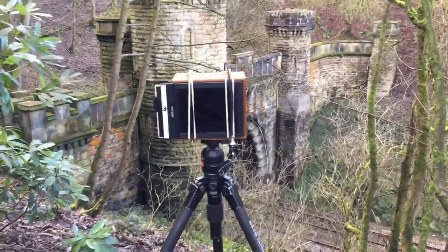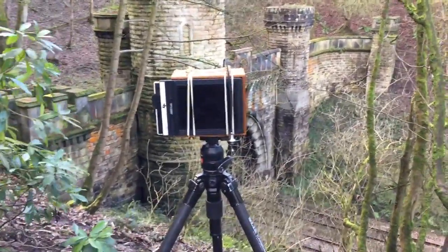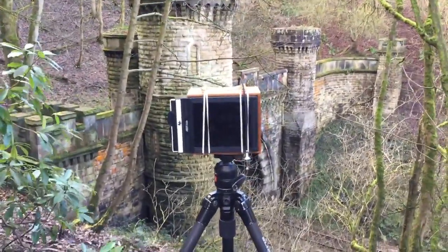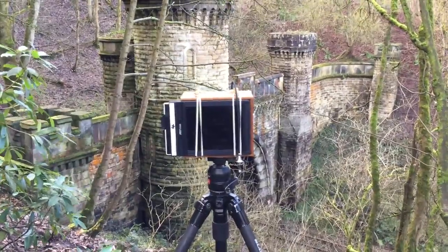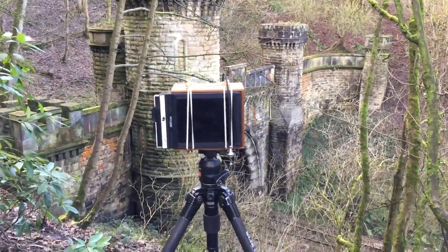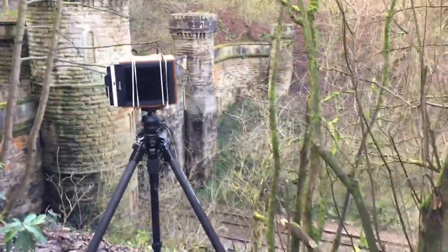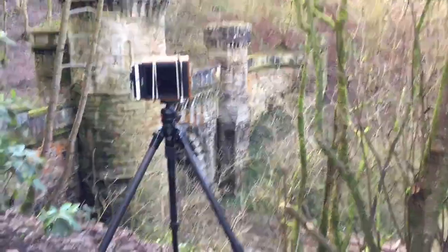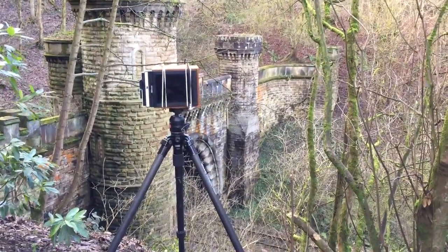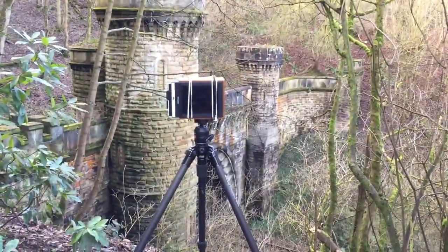I've taken the exposure now — it was 40 minutes at f-216 — so I'm going to go home and get them developed. It's quite cold when you've stood about for 40 minutes, and it is cold down here today. Anyway, just an idea of what you have to do when taking a picture with a pinhole camera: you have to be very patient, take careful meter readings, and be well wrapped up in winter. Thanks for watching.